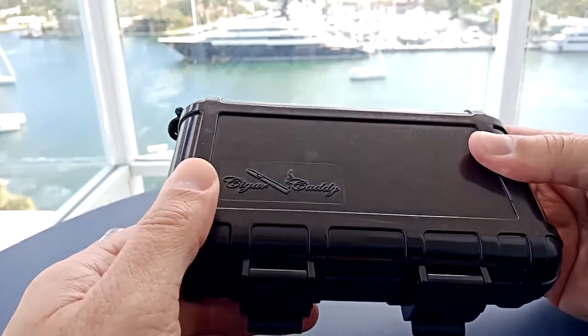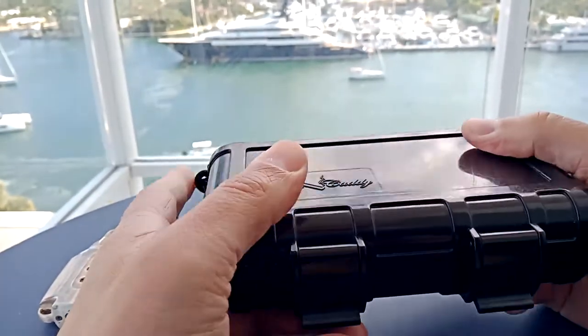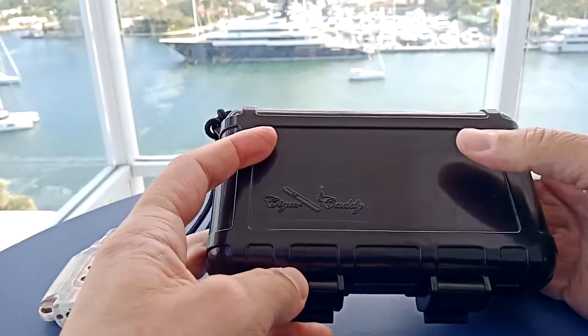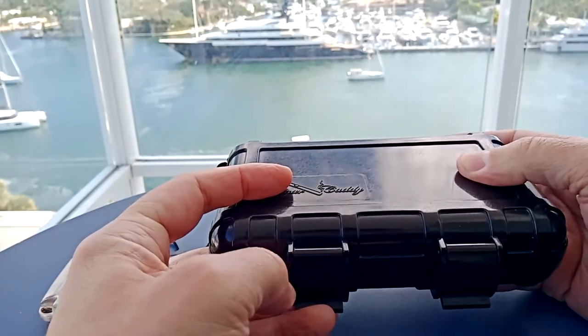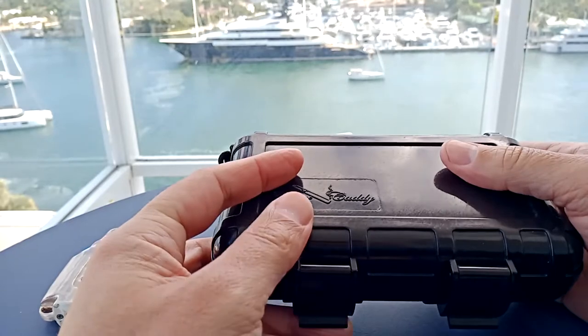They are known for being crush-proof. This is made of ABS molded plastic. They used to advertise that you could run a 4x4 over one of these and your cigars would absolutely be fine — they cannot be crushed. It also can withstand temperatures from minus 10 degrees to 175 degrees Fahrenheit.